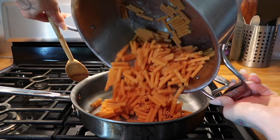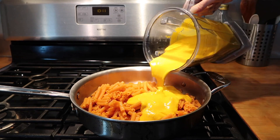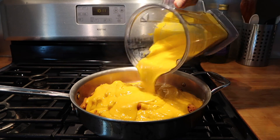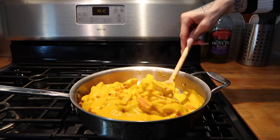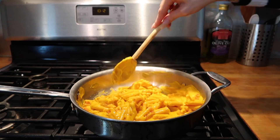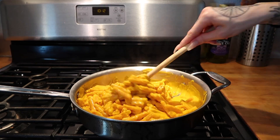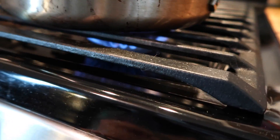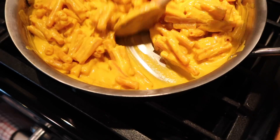Once your mixture is smooth, combine your noodles and your sauce. You might have some extra sauce — just add as much as you need so that all of your noodles are covered. If you like it extra cheesy, feel free to add all of it, then stir until your sauce is well incorporated. You can turn your heat on low if you need to heat your macaroni up a little more before serving.